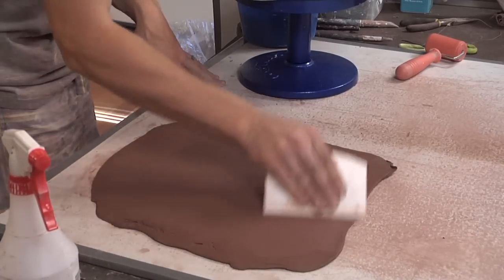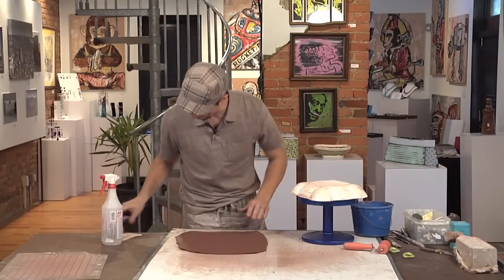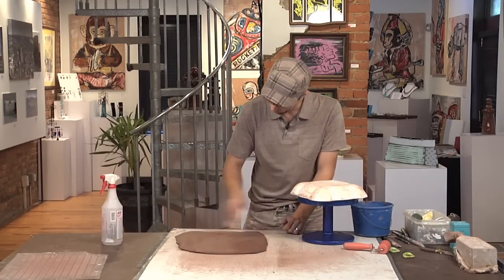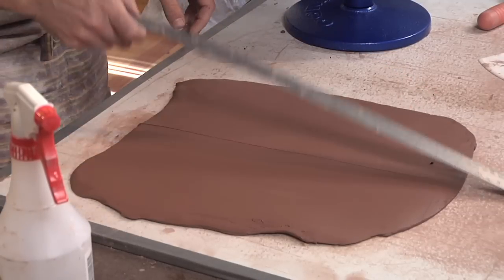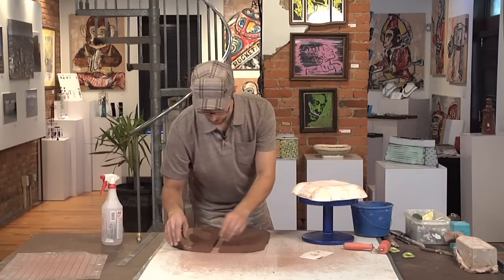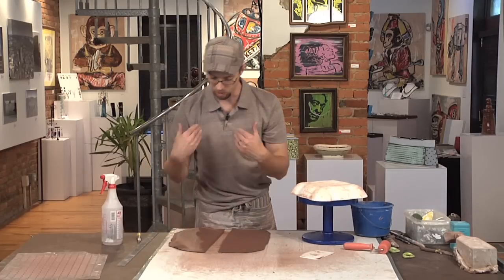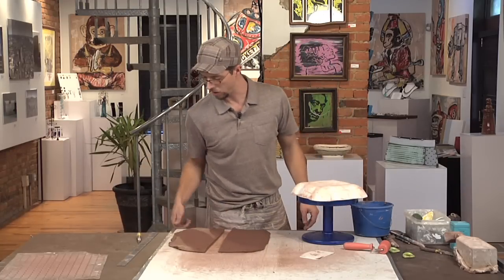Smoothing that surface with the rib, giving a nice blank canvas for the texture — flip that over. Soft slabs stick to the surface of the sheetrock, so before I do anything with them I kind of pull them off, release them from the surface, and then they're a little easier to move.